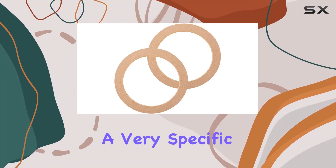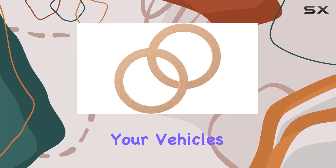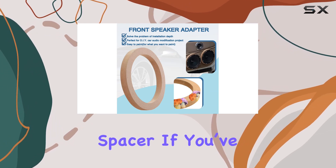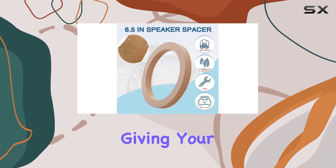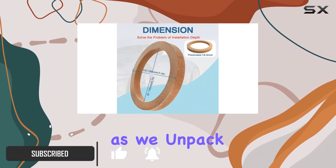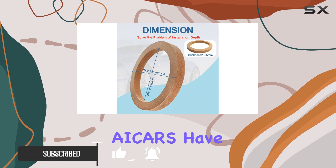Today, we're diving into a very specific but crucial part of upgrading your vehicle's audio system: the Universal 6.5 Speaker Spacer. If you've been considering giving your speakers a little boost in terms of performance and protection, stick around as we unpack what these speaker spacers from ACARS have to offer.